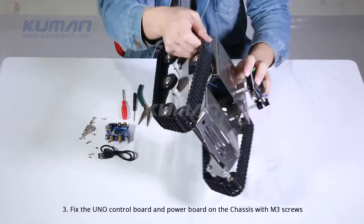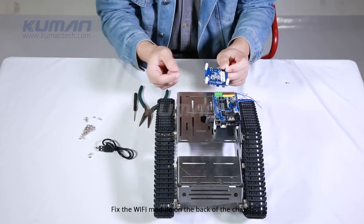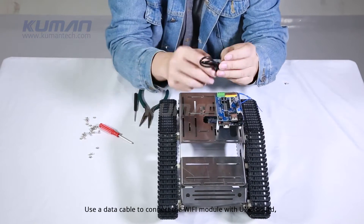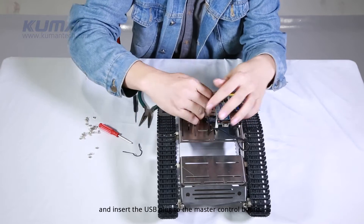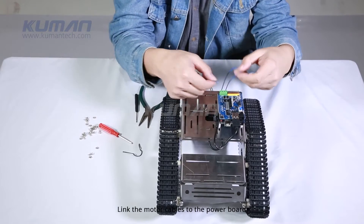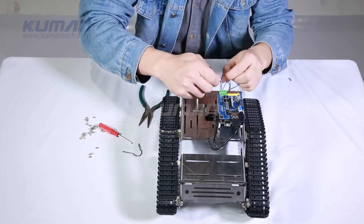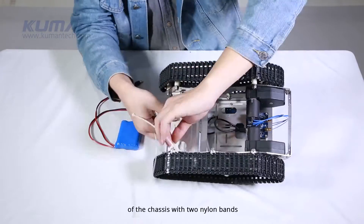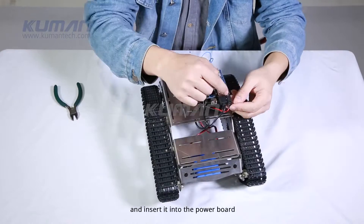Fix the UNO control board and power board on the chassis with M3 screws. Fix the Wi-Fi module on the back of the chassis. Use a data cable to connect the Wi-Fi module with the UNO board — insert the USB plug to the master control board and the mini-USB plug to the Wi-Fi module. Link the motor cables to the power board. Attention! The motor cables should be connected with their corresponding terminals in the same group. The battery is fixed on the metal plate on the lower back of the chassis with two nylon bands. Push the DC plug of the power through the chassis from below and insert it into the power board.